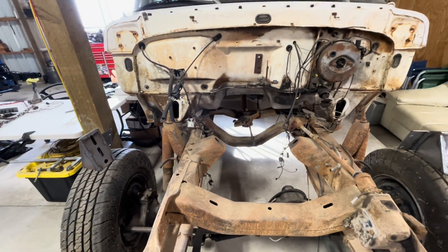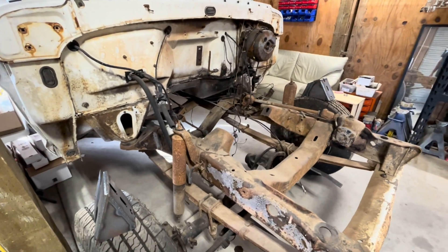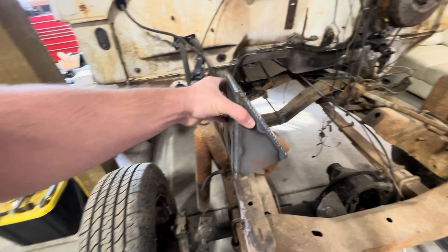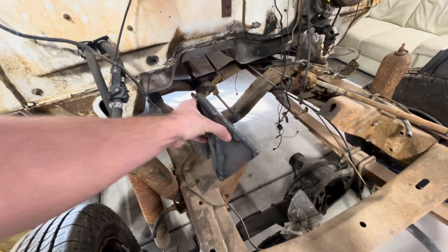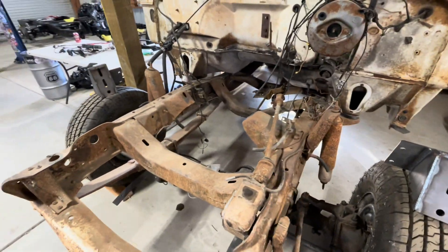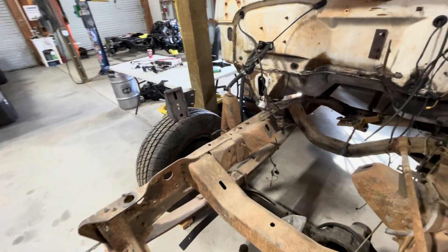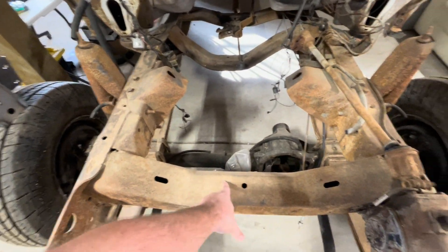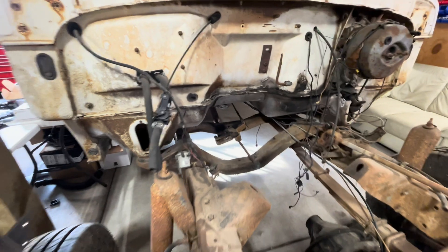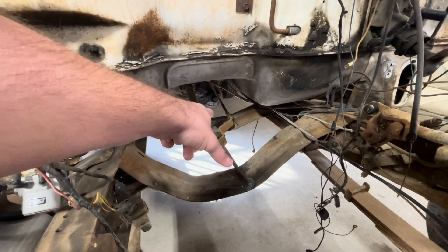This is a 67-77 F250 high boy four-wheel drive chassis that we use our mounts on. We have these directly on our website. These bolt right into a factory location using factory hardware and using the OBS-style rubber engine mounts. In order to use those, we'll have to notch the crossmember out some for the oil pan and damper clearance. It uses the factory transmission crossmember that we just slide back with the high boy rubber mount.